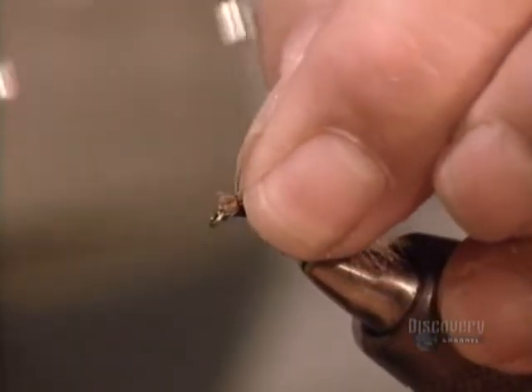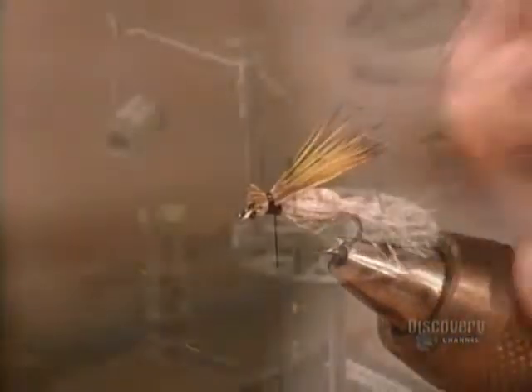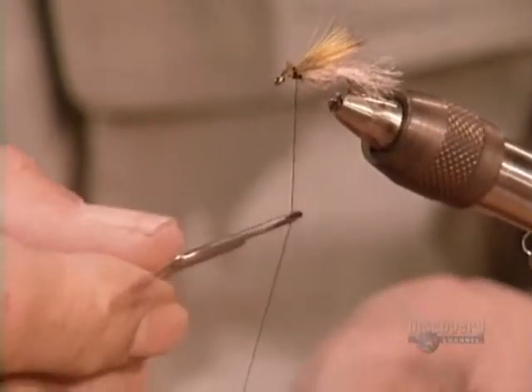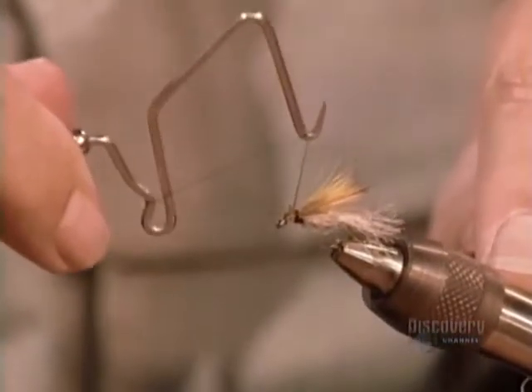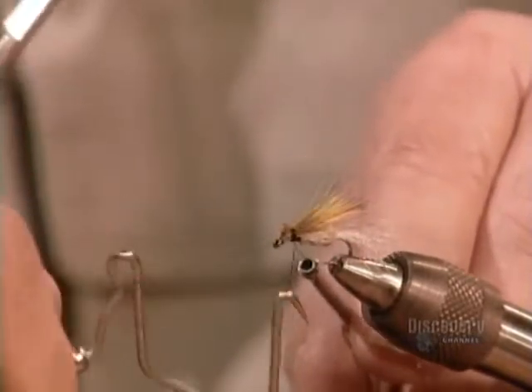Then he attaches it, leaving a portion sticking out in the front to form the insect's head. Next, he uses a tool called a whip finisher to tie a sturdy knot made of several loops. This caddis fly imposter is now ready to trick some trout.